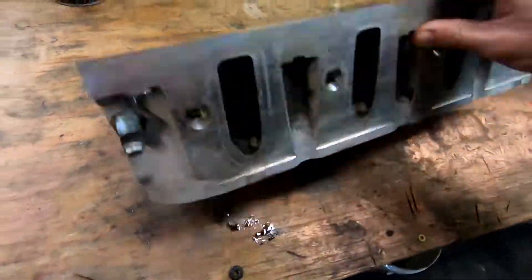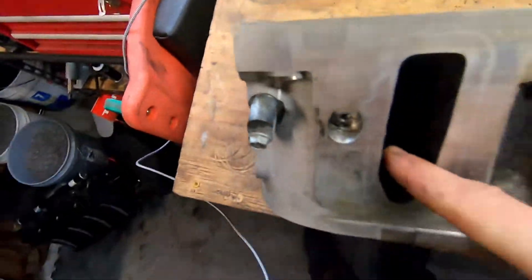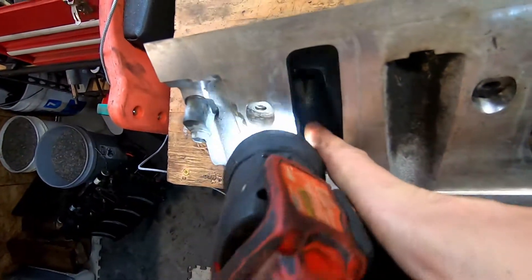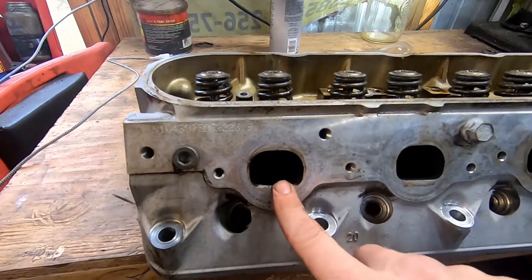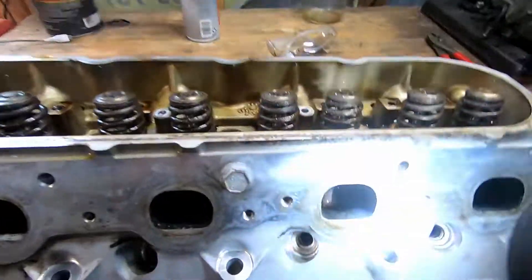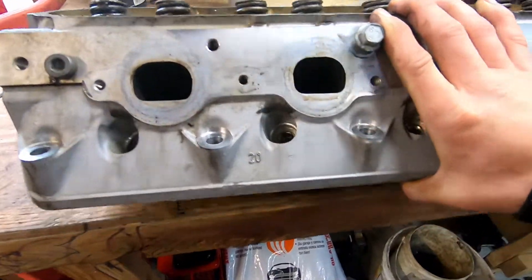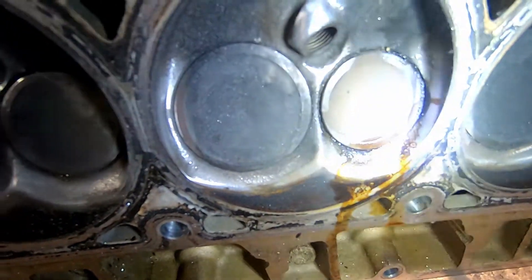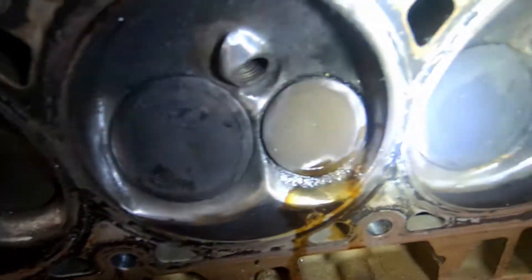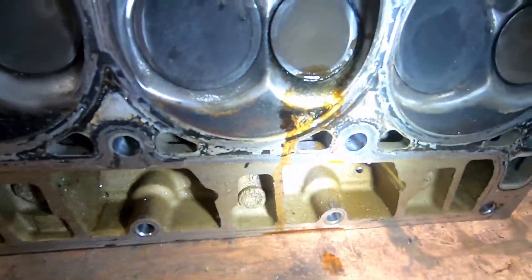So the next step is to pull our valve springs, retainers, locks, keepers. I'll show you more when we get the valves out. I went ahead and sprayed some brake clean in these — you can see there. So we'll flip this thing over and see if we've got any leaks. There's a little bit around that one. This one right here is leaking for sure. That one looks good. So yes, we'll go ahead and lap all the valves while we're here.